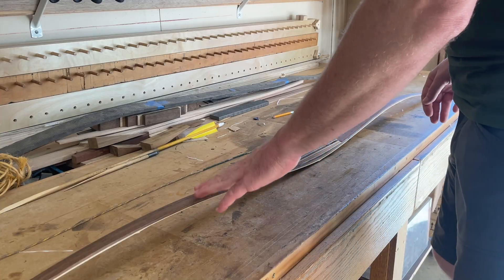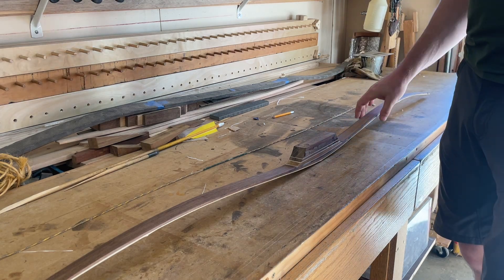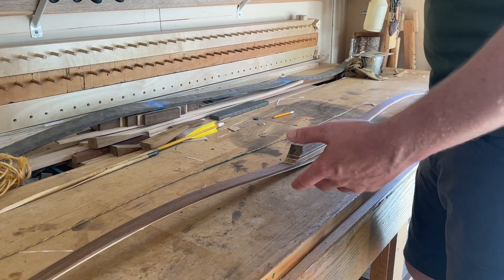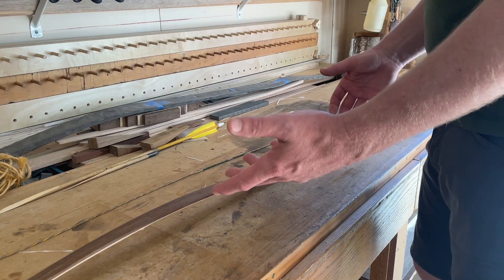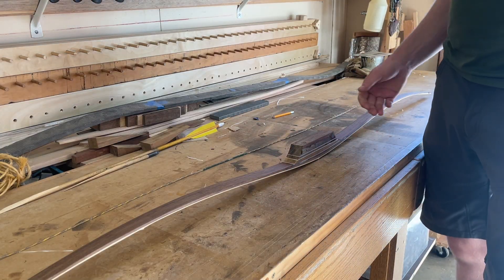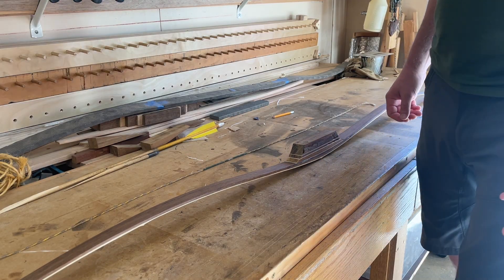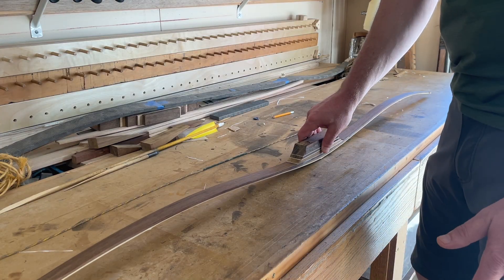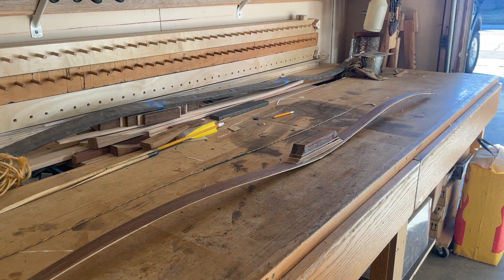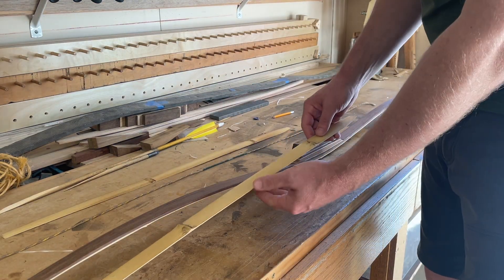Another traditional method for raising draw weight is to heat treat the belly. We are not dealing with a white wood here — we're dealing with ipe. Ipe is not going to respond the same way as hickory, oak, or elm, where heat treating the belly really improves its compression characteristics. Ipe does not enjoy that same level of improvement from heat — you can get some, but not enough to make up the deficit we're dealing with.